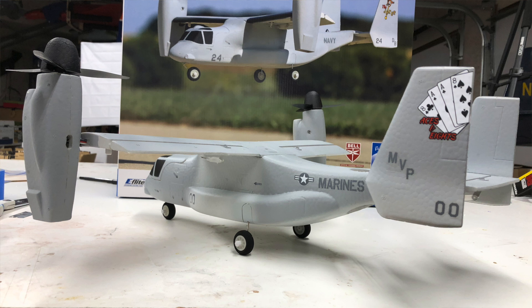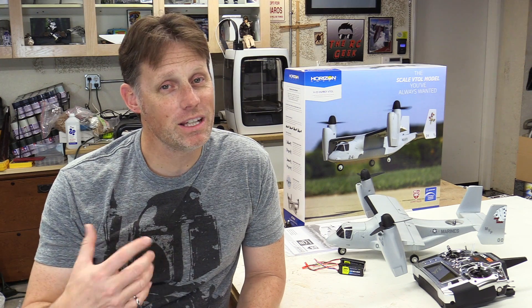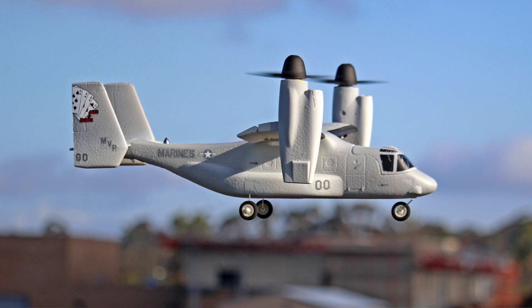A tilt rotor is an extremely difficult challenge to overcome in full scale, so imagine what it would take to truly scale that down in miniature. E-Flight has leveraged their vast experience in VTOL aircraft and really put something together that is simple and effective right out of the box. Not to mention, it just looks incredibly cool in the air.